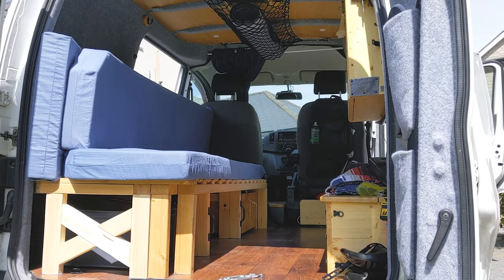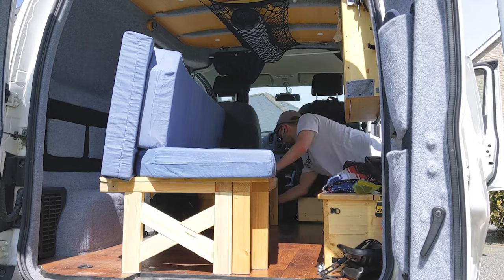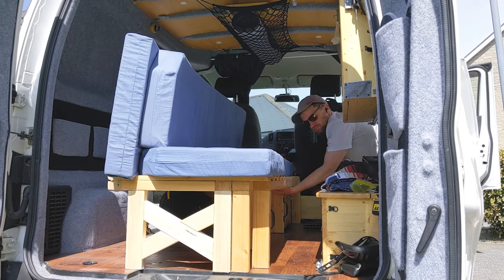I began at the back of the van as I needed to move the bed out the way so I could access the back of the front passenger seat. Easy to do as all my van furniture is completely removable.